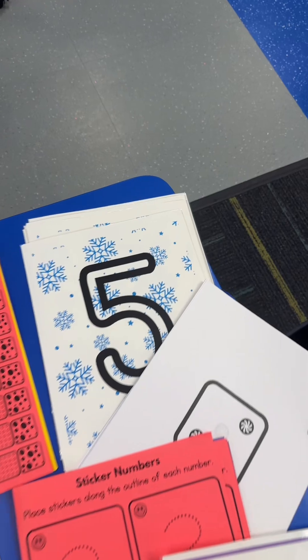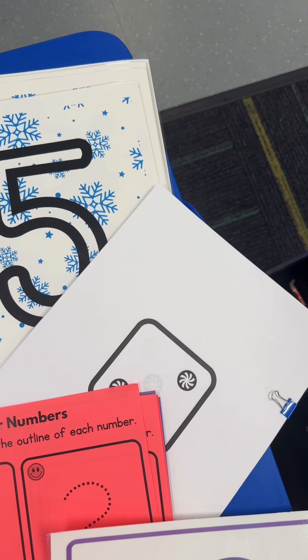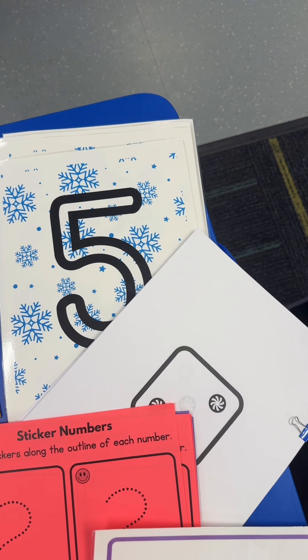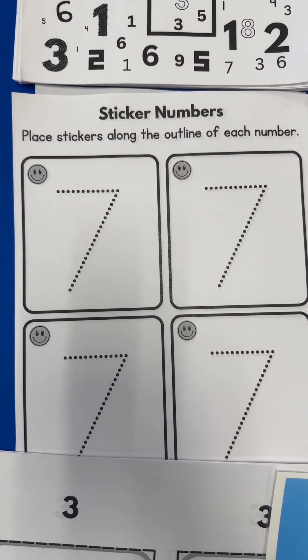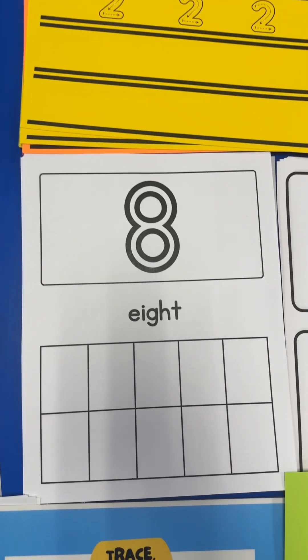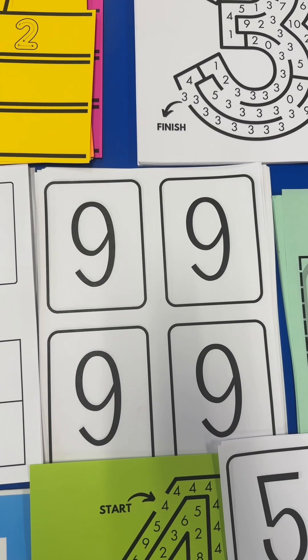They'll also be getting a number five Swift Learning bracelet. For the number six, we're doing a snowball fight — I will paste these numbers around the room, everybody will get a paper with a certain amount of numbers, they'll crumple them up, throw them, then find one and find the matching number. For the number seven, we're doing sticker numbers — I have winter stickers that they'll place along the dotted number seven. For the number eight, they're going to punch out and glue eight items to fill up eight boxes in a tens frame.